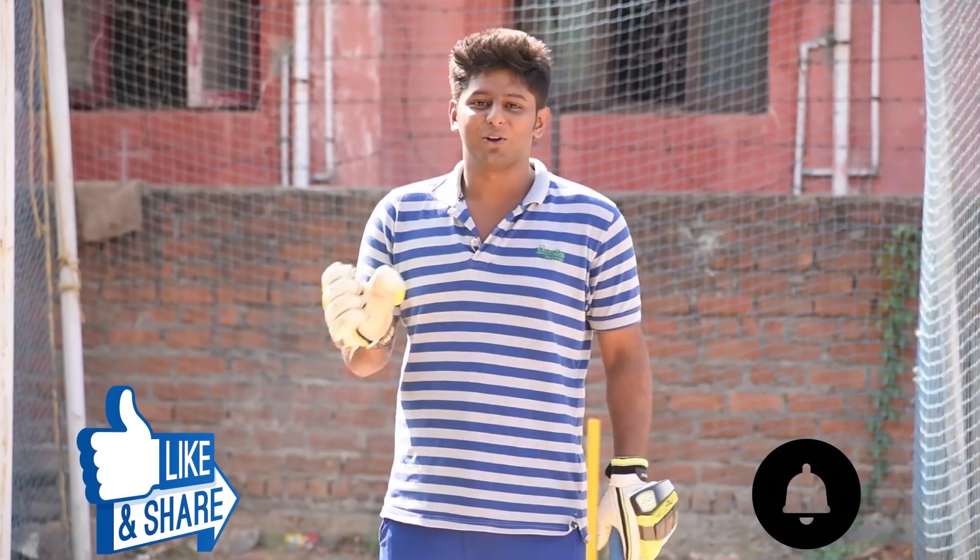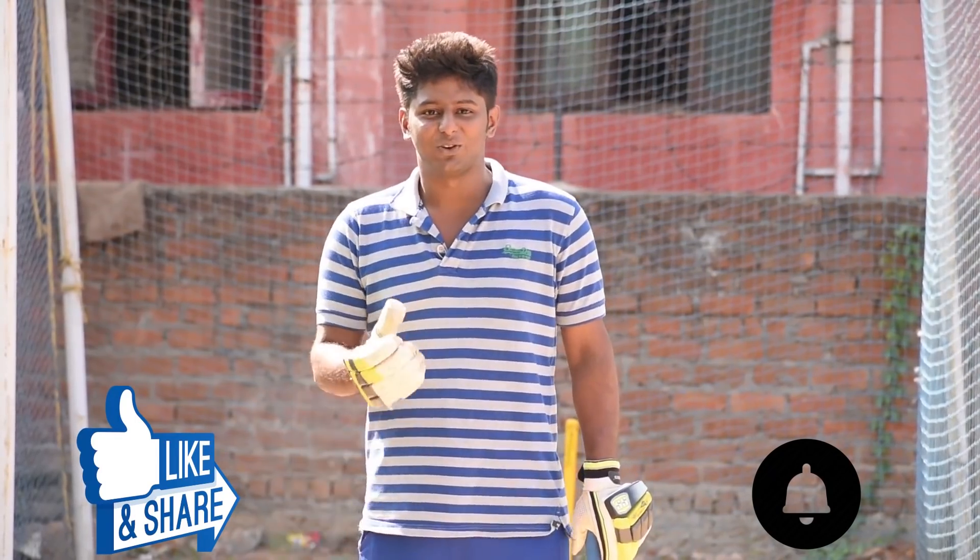Please like this video. Before leaving, please do subscribe and also press the bell symbol. If you do this, you will see the next video. Thanks for watching.